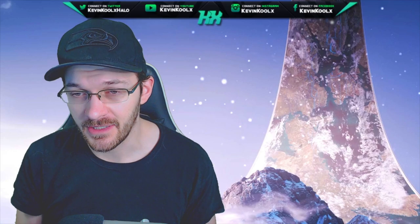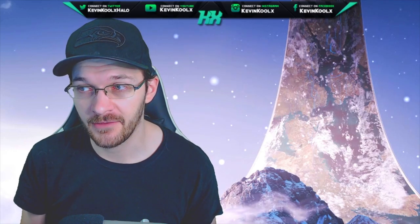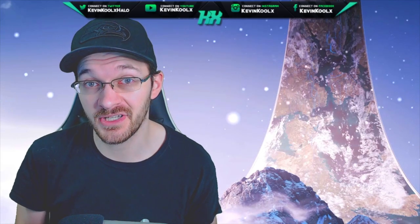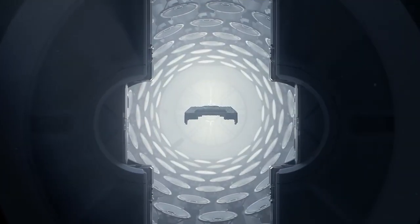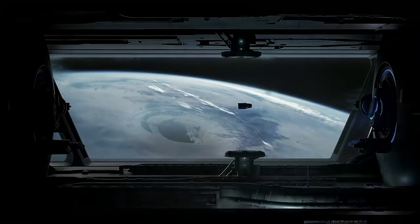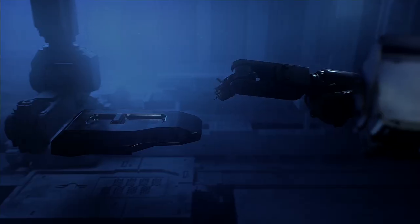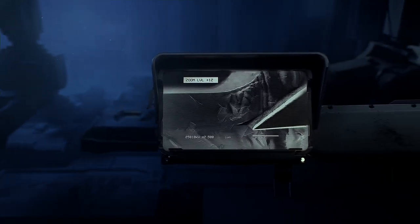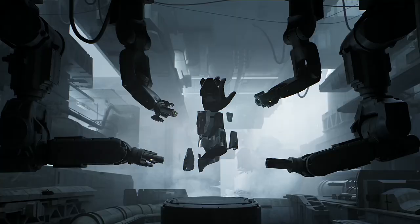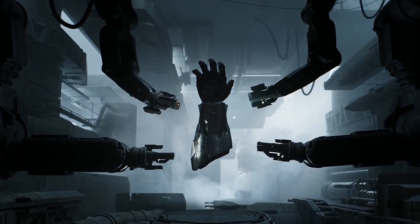What it looks like to me, unless we have these options as a player within the game, you might just have presets of different coloring options for your Spartan, which concerns me because it really throws player customization out the window. We've been able to choose our Spartan color for — by the time Halo Infinite releases — 20 years. I still think we'd probably have the option to choose your own colors, but maybe not to the detail you see with these armor coatings.